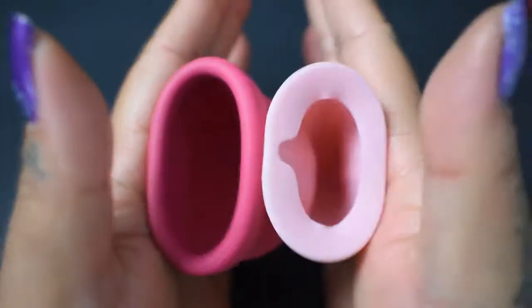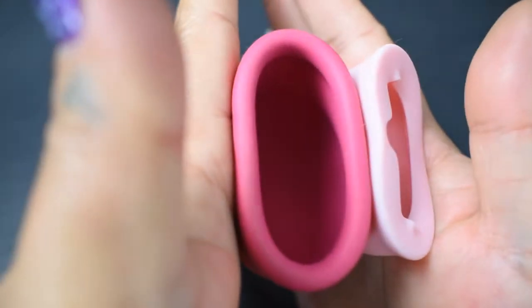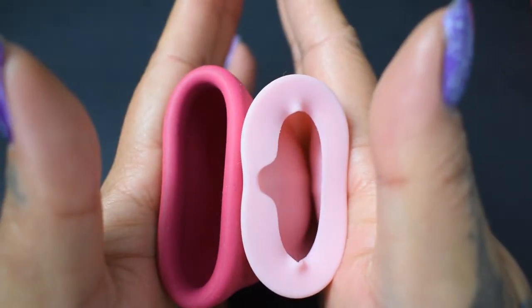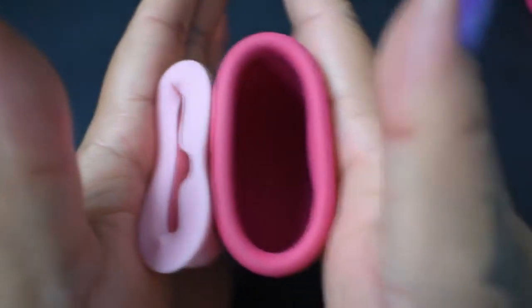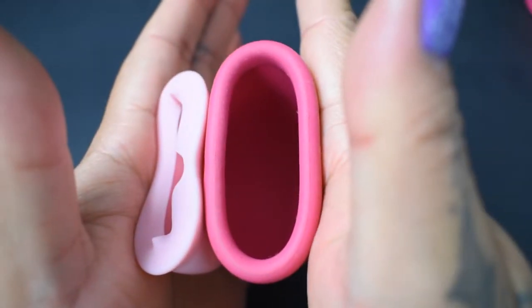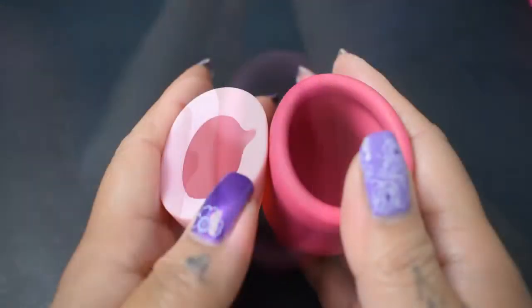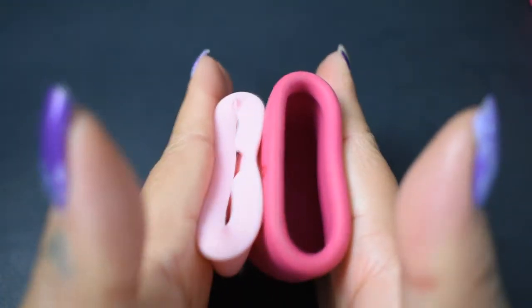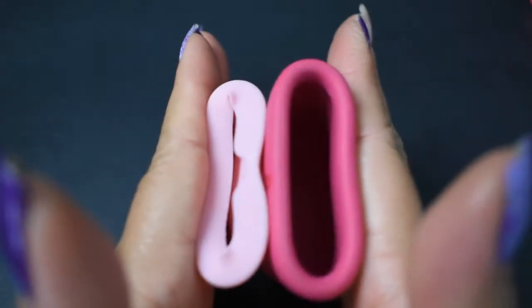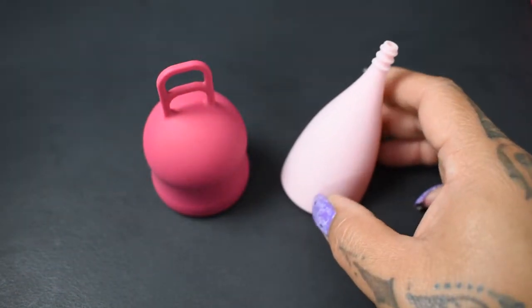Here is the inside of the Merula XL and the inside of the small Lily Cup Original, followed by the inside of the Lily Cup and inside of the Merula, and just the rims. And that was the Merula XL and the small Lily Cup Original.